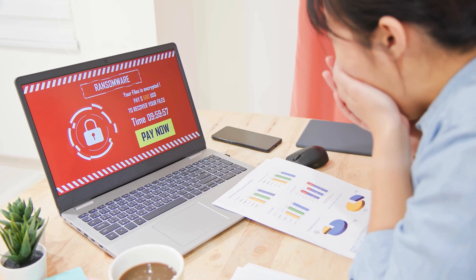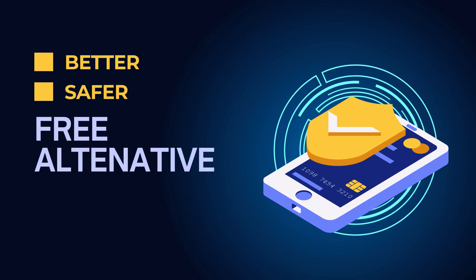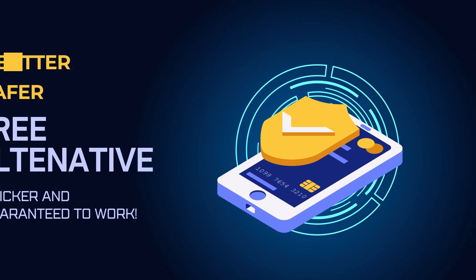Before we jump in, I need to give you a heads up. You might have come across some services or software promising to unlock your device for a fee. While some of these might work, they can be sketchy or even downright scams. Instead, I'll show you a much better, safer, and most importantly, free alternative that is quicker and guaranteed to get you back into your device hassle-free. So stick around, because we're about to make your locked device a thing of the past.